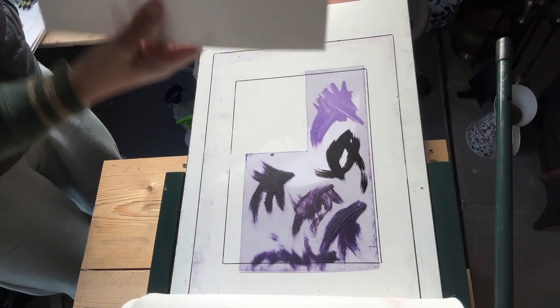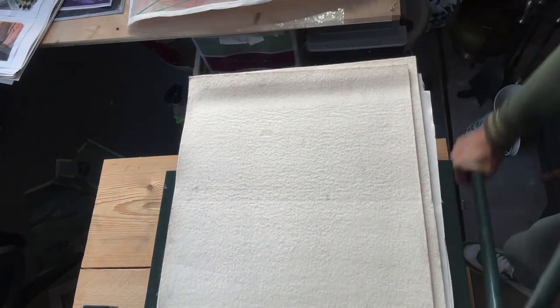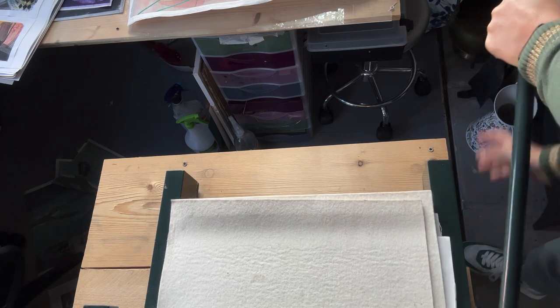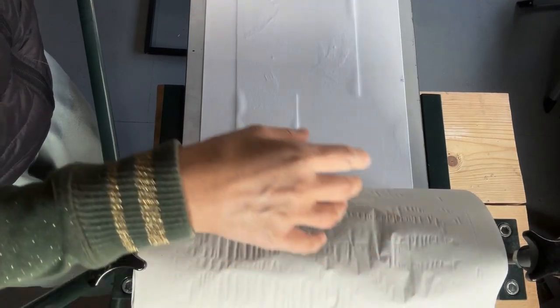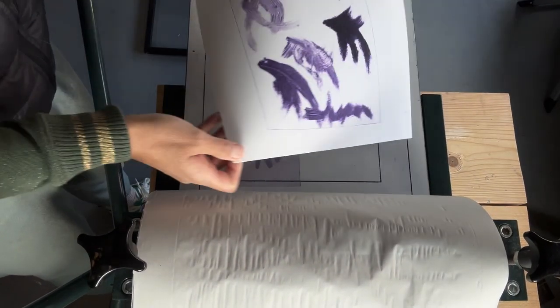I'm just placing some wetted paper on top, and some newsprint. I always put extra paper just to protect my blankets. Just adjusting my press to make sure there's enough pressure. And here we go — just turning the wheel. Almost finished. Let's see what we've got.